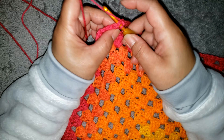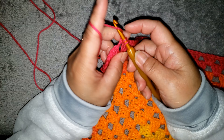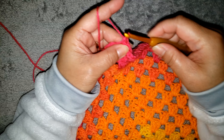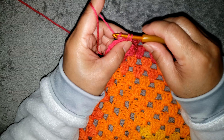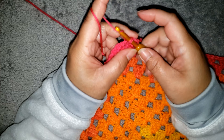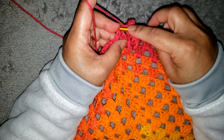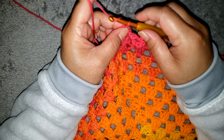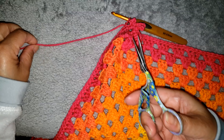For the last corner, make single crochet in each of the last 3 double crochet — 1, 2, 3 — and into the chain 2 space make one single crochet, chain 5, single crochet into the same space, chain 7, single crochet into the same space, chain 5, single crochet into the same space. Join with a slip stitch into the beginning single crochet. Now we can close our work and cut the yarn.